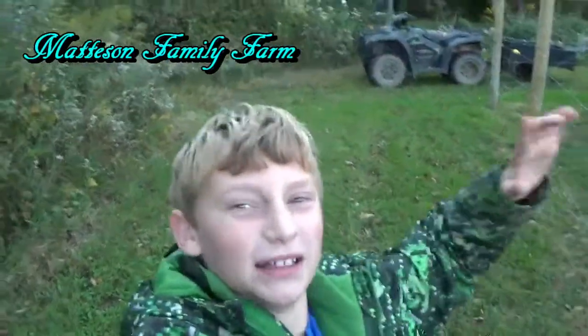Hey, we're doing the tree stand video. Welcome back to Madison Family Farm.